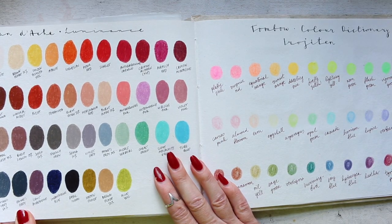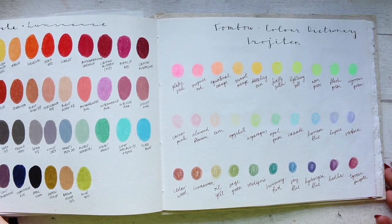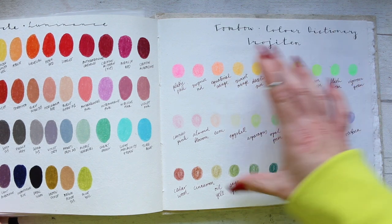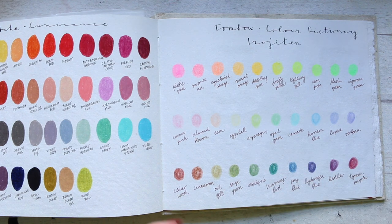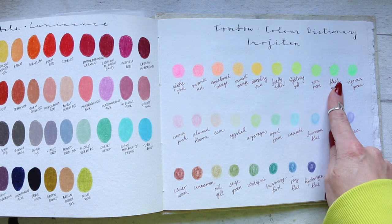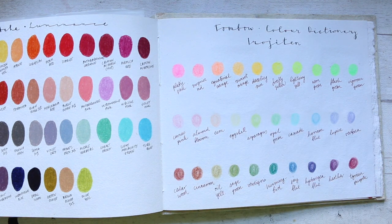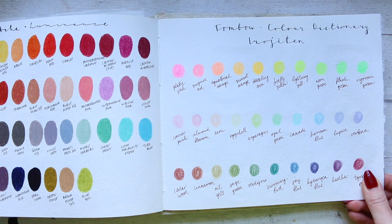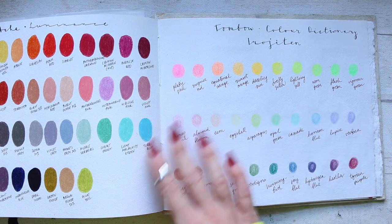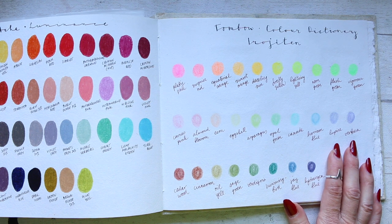Then we have Caran d'Ache Luminance colors — all open stock that I bought, a nice collection by now. And then we have Tombow Color Dictionary. The actual colors are not that fun — the luminous or neon colors are probably the best out of the three, but they're so hard. You have to press so hard on them; I got wrist fatigue so quickly. It felt like there was a lot of filler and very little pigment, which made them feel very bad quality.